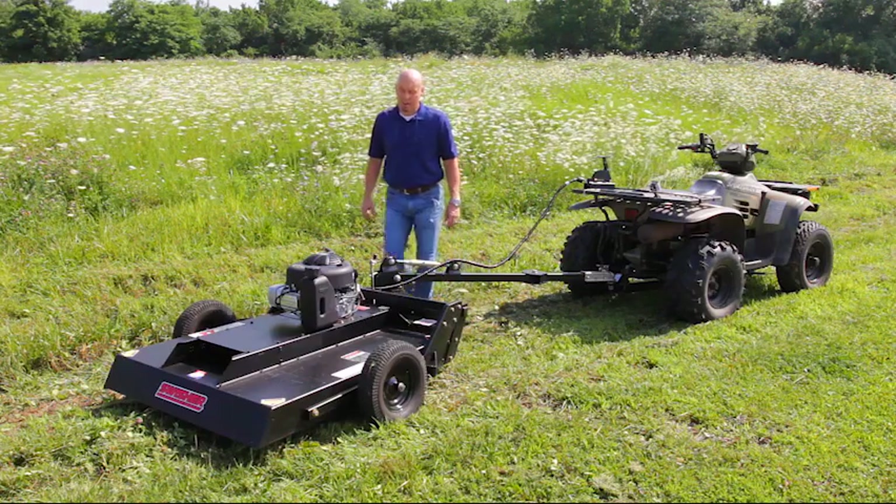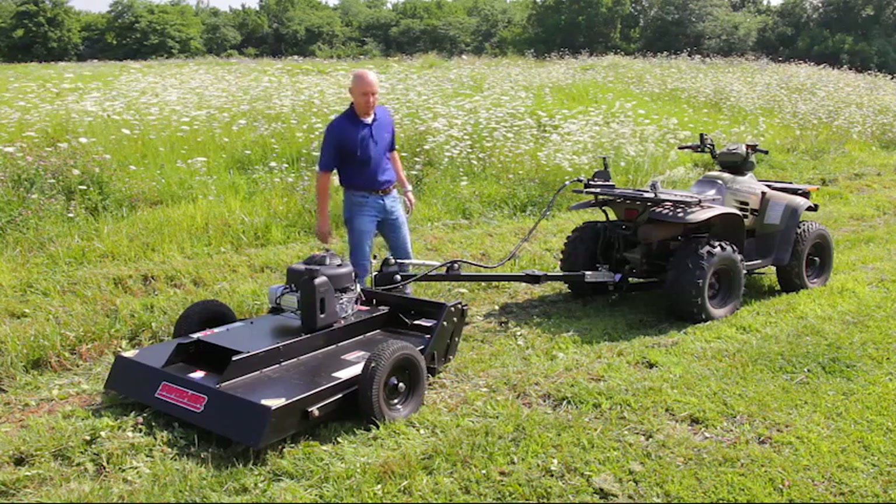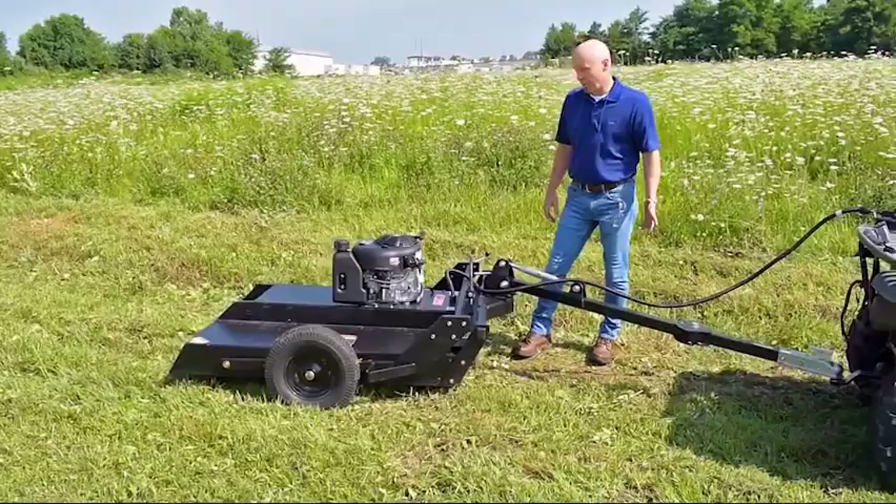Hi, we're here at Swisher again today. Today we're going to talk about the Swisher RC 115-44 Country Cut Brush Mower.